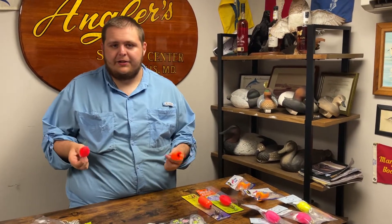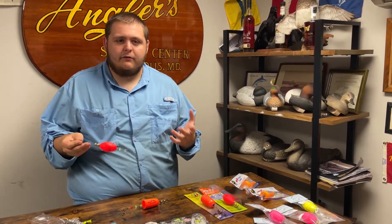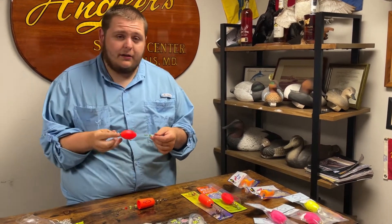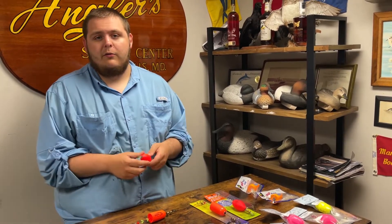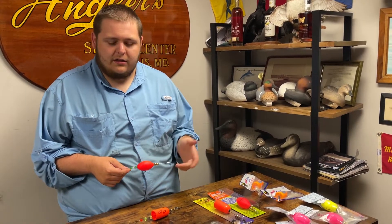Let's talk about how to fish these. That's going to change depending on the time of year and the fish you're targeting. For things like speckled trout and redfish, which is what it's most commonly used for, you're typically going to be doing that in the summer months. At that time of year, I'm going to be moving the float a lot quicker than I would in the spring or fall months when everything slows down.